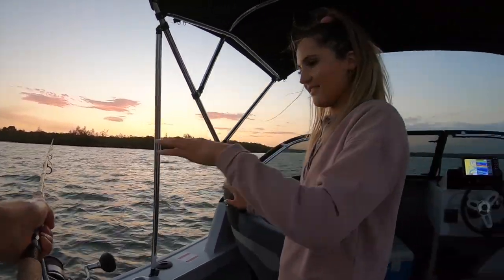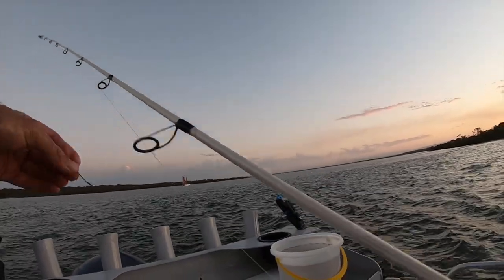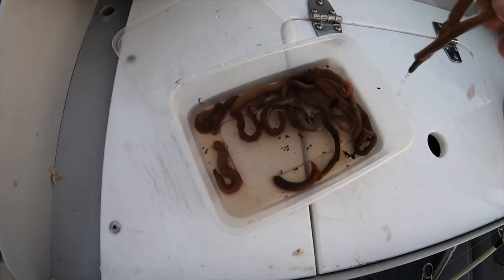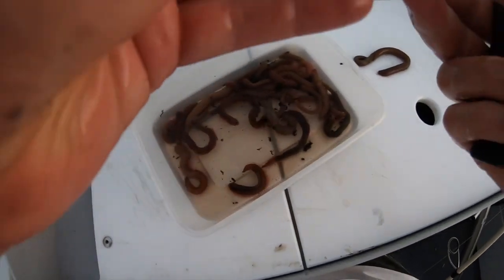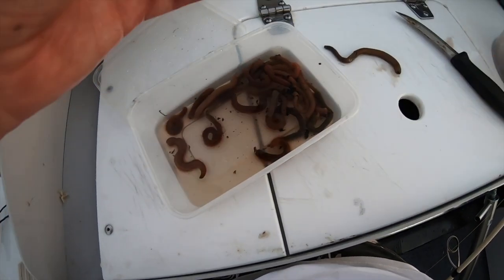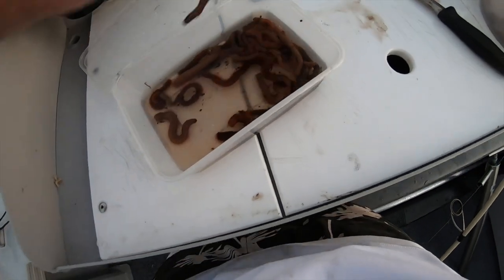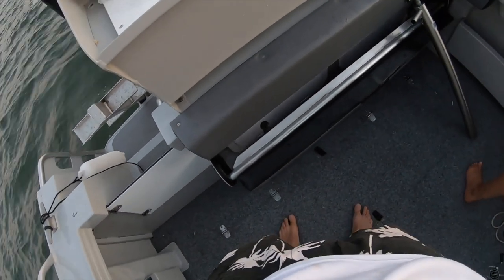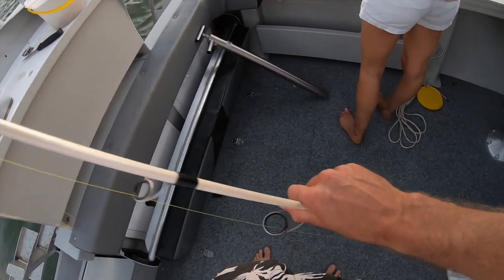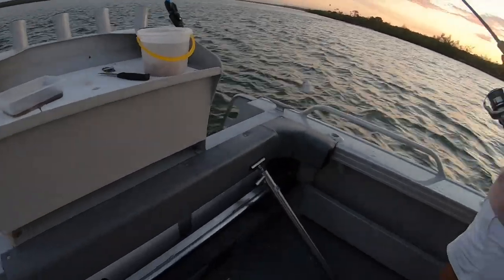I'm throwing that up onto the sandbank and Alex has got control. For the second one I'm going to use some blood worm. With the blood worm all you do is use just enough to cover the shank on the base of the hook, because they're expensive things. Alex has got one - this is definitely a fish. Bream straight away.